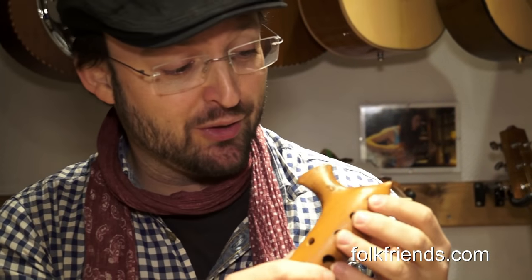Okay, hier haben wir eine Ocarina aus Ton, eine in Deutschland gefertigte Ocarina aus Ton, in der Tonart C. Wir haben dasselbe Instrument auch noch in der Tonart F, oder ich glaube sogar noch in anderen Tonarten, wenn wir es bestellen oder machen lassen.